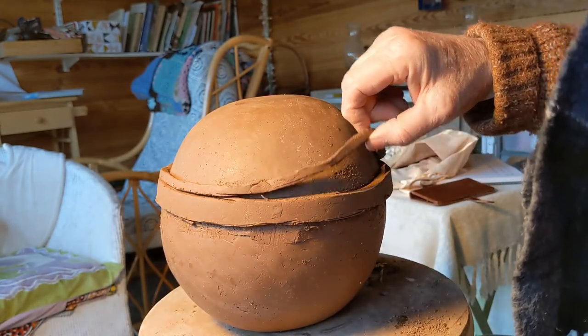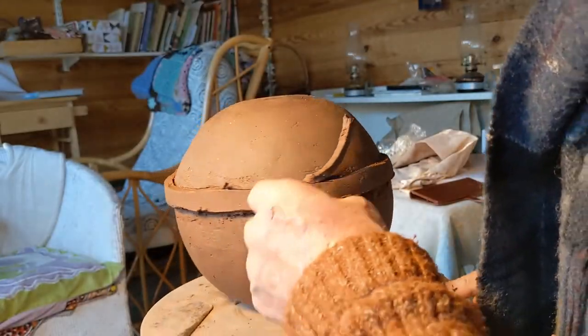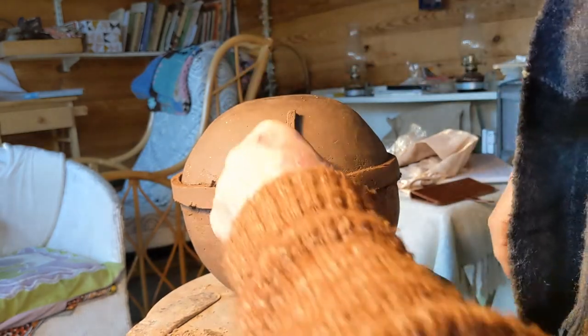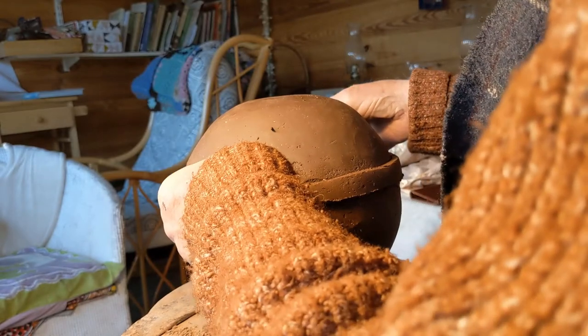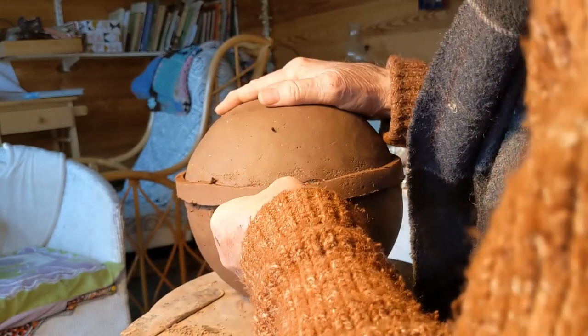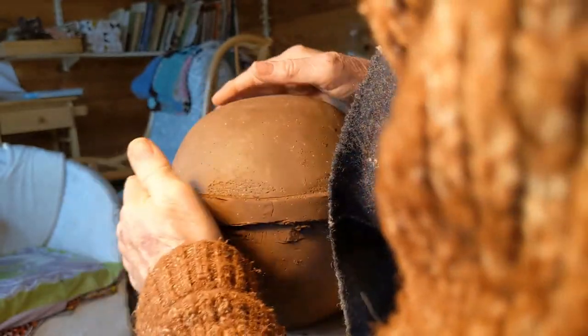This is the bit that looks good, because I lift it and it all comes off in sort of one piece. It looks a bit like a cartoon character, but never mind. And by the time I paddle that back in, it'll fit well.